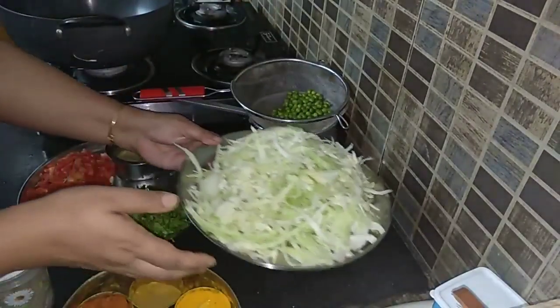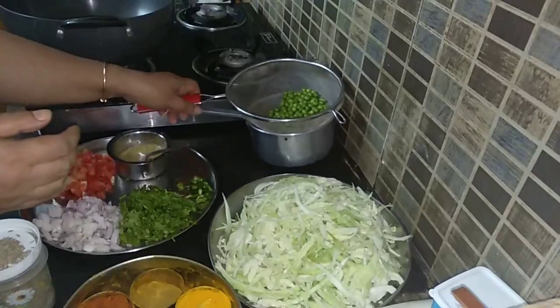For making cabbage fry, I have taken about 300 grams of cabbage and finely chopped it.